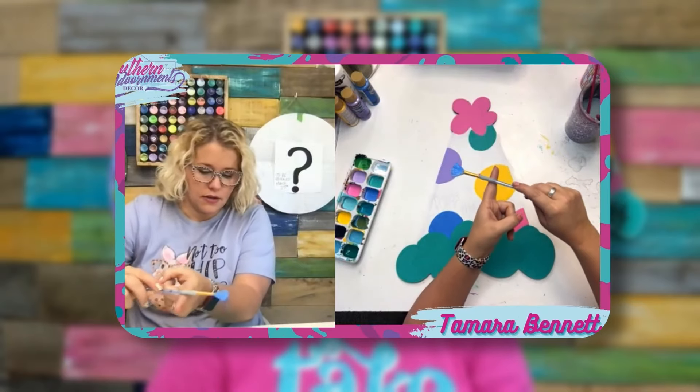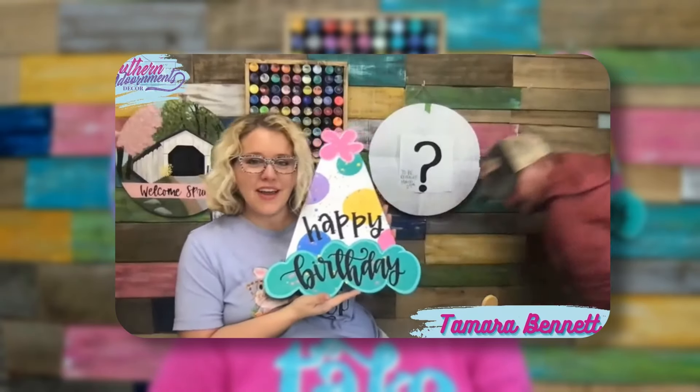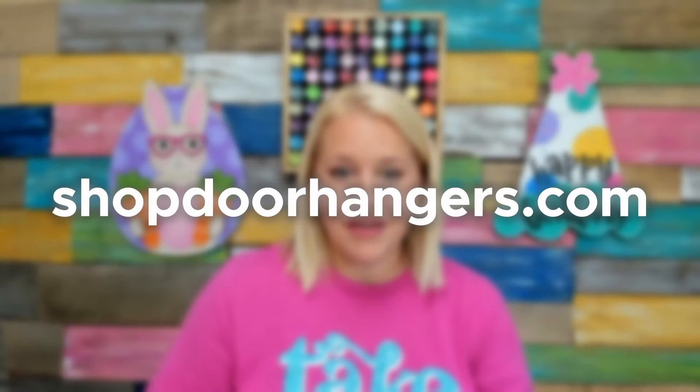Then I continued by finishing it off with the fine details. We did splatter paint across the entire thing and some lettering, and it turned out so cute. This is a design you can find in our shop in template or wood blank form if you want to paint this one, and there's a free tutorial right here on YouTube for it as well.